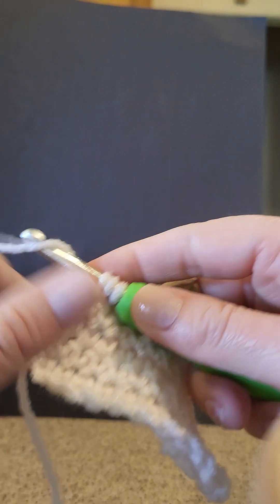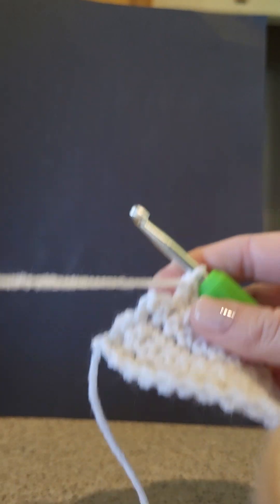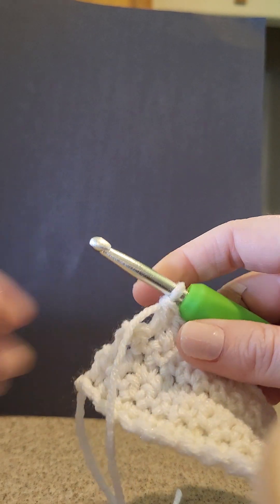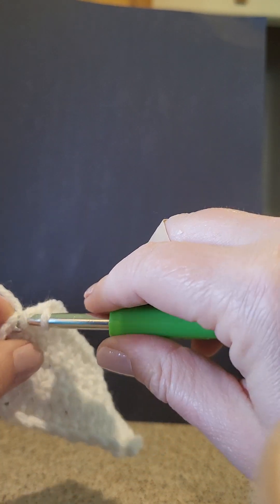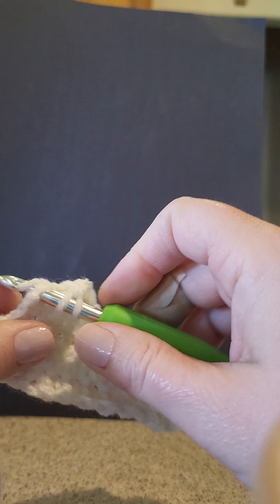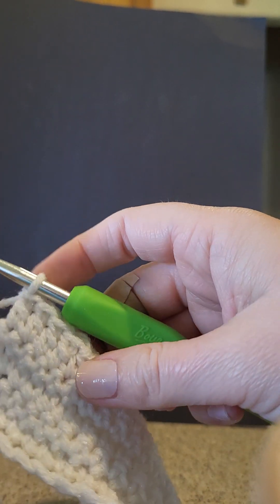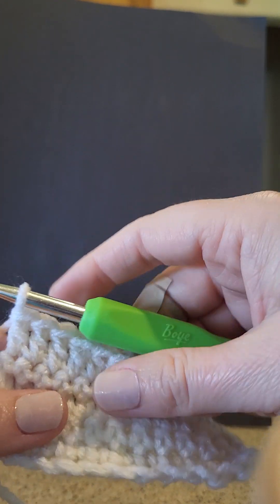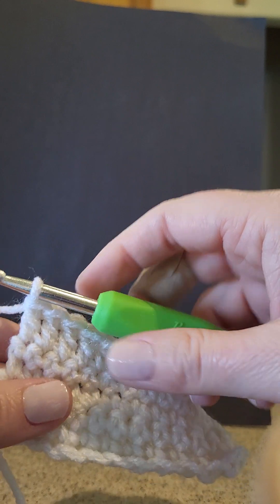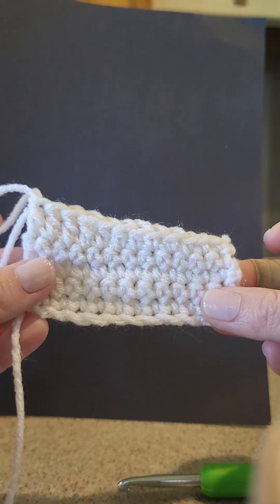I love doing double crochets because it makes your work work up a little quicker. In Texas we don't need real thick warm hats, so I like to make things that are double crochet — they have a little bit more space but also work up quicker. Scarves, hats — all those work up quicker in double crochets.